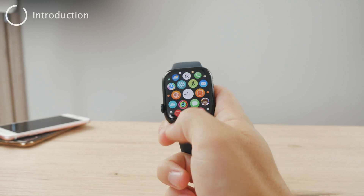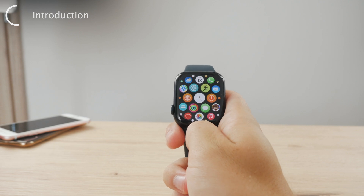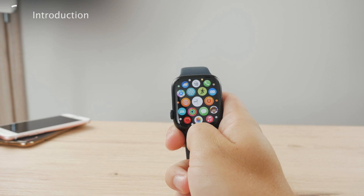Hello everyone, welcome back to Foxtech. This thing in front of me is the Apple Watch Series 8 and I'm going to be showing you and talking about how you can turn it off, or if you should do it to begin with.